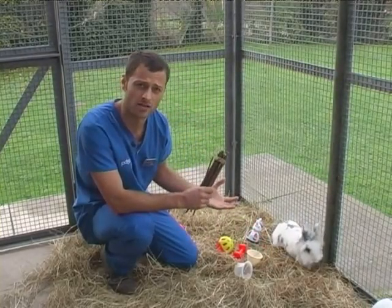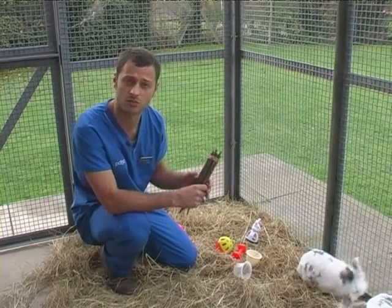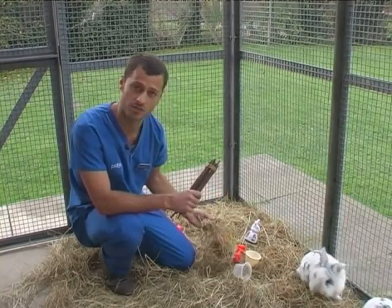Go to your vets for advice. Get things like twigs which they can chew on to wear down their teeth, or good foraging material like hay.